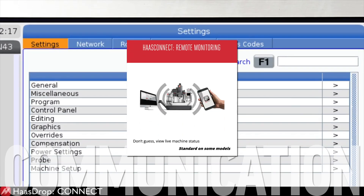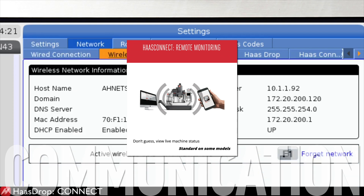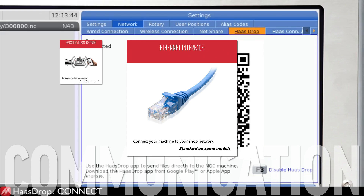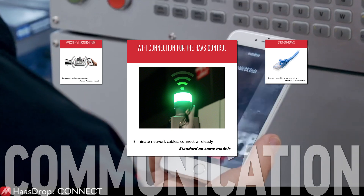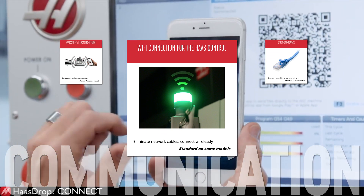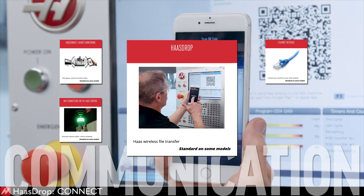Haas Connect lets you keep an eye on what's going on with your machine with remote monitoring, notifications, and even emails. The Ethernet interface hardware connects your computer to your local area network. The Wi-Fi connection for the Haas control lets you connect and share files between your Haas machine and your network wirelessly. Use HaasDrop to move files from your phone directly into the Haas control.